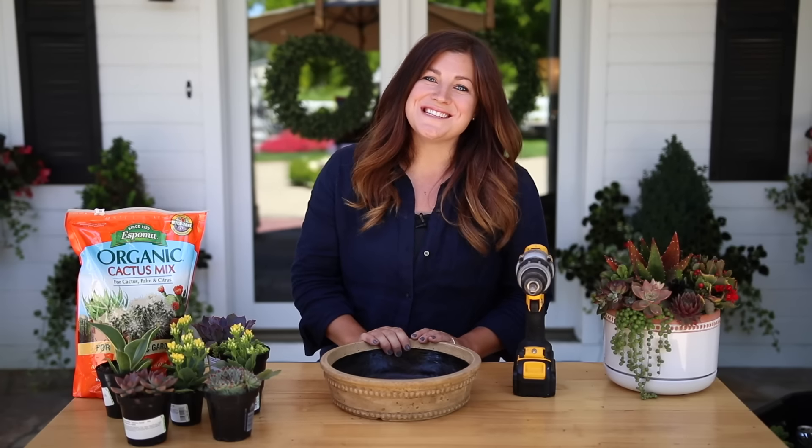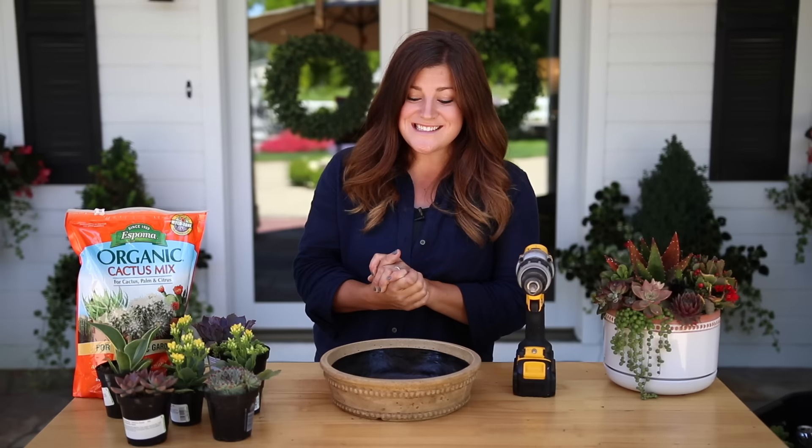Hey guys, how's it going? So today I'm going to be working with some succulents. It's been quite a long time since I've done this, so I'm really looking forward to it.